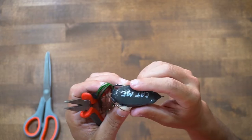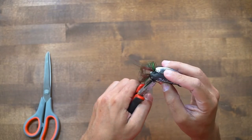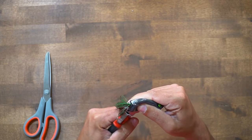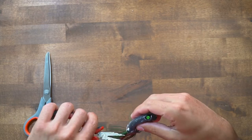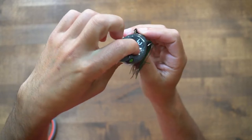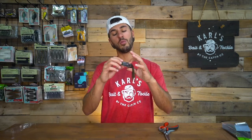One thing I like to do when I get the frog out of the box, if I notice those hooks are just too close to that bait, is to take a pair of pliers, squeeze that frog — be careful here — and just bend those hooks out just a little bit on each side. By bending these out you're giving that hook more exposure, which is going to allow you to have a better hookup ratio with your frog. This doesn't mean your frog is bad out of the box — it's just one easy thing to tune that is going to catch you more fish.